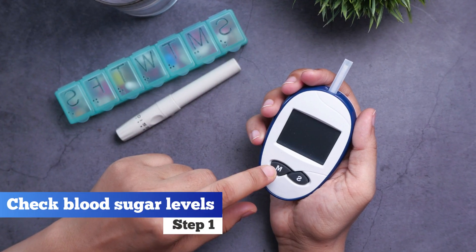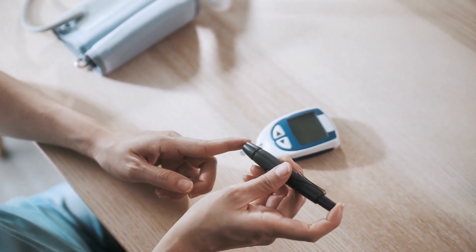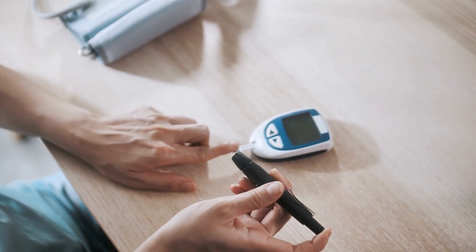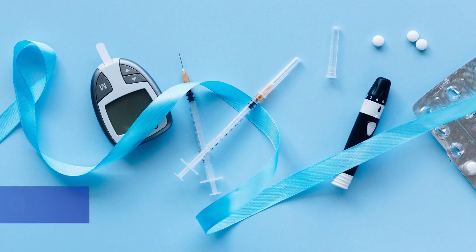Step 1. Begin by checking your blood sugar level with your glucose monitor. This step is crucial to adjusting the insulin dose, ensuring your blood sugar level isn't too low before injecting, and keeping a record for future analyses.